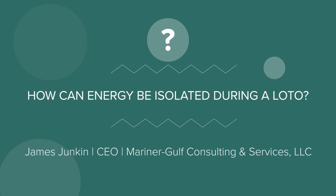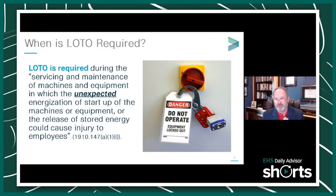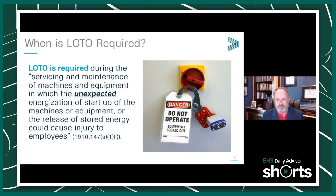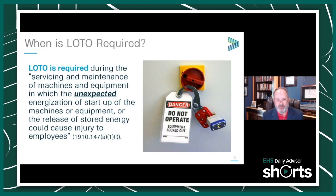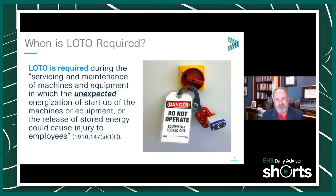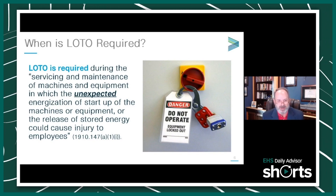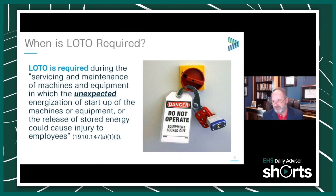Lockout Tagout is one of the standards that OSHA routinely cites against and is probably one of the standards that protects our employees the most when doing servicing and maintenance of equipment. Lockout Tagout is required anytime we're doing servicing and maintenance of machines and equipment in which the unexpected energization or startup of the machines or equipment, or the release of stored energy, could cause injury to employees.